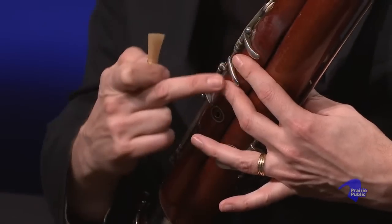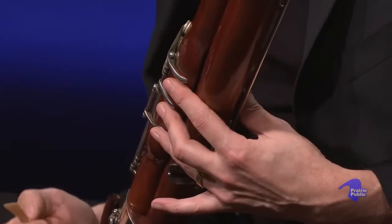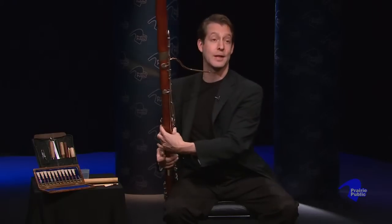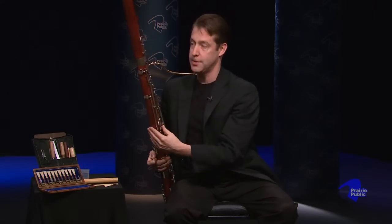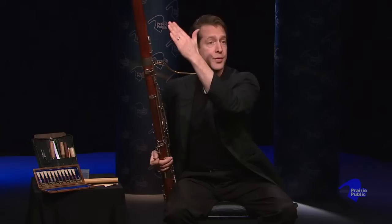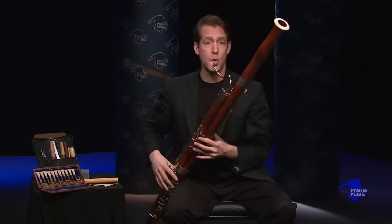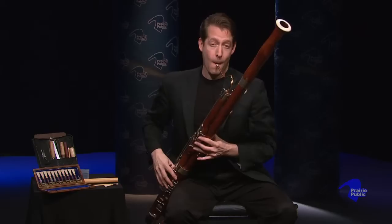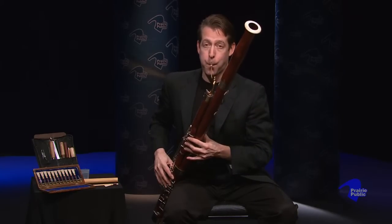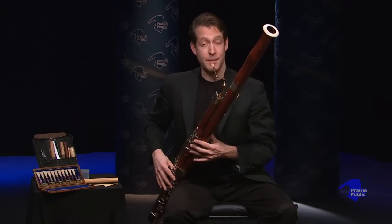When I put my second finger down, it increases a little bit. Every time I put a finger down, the tube gets longer, until I put the very last key down here — the low B flat — and that's the lowest note, with sound going through the entire instrument. So here's the lowest note on the bassoon.